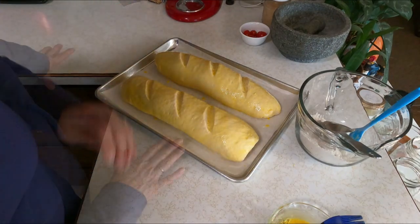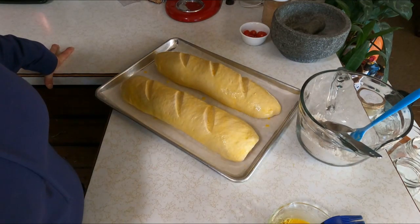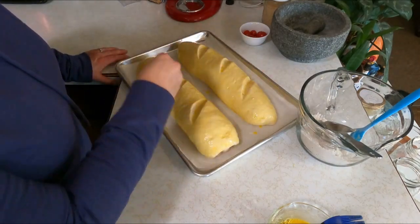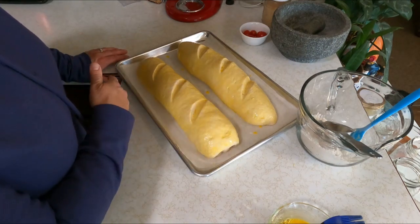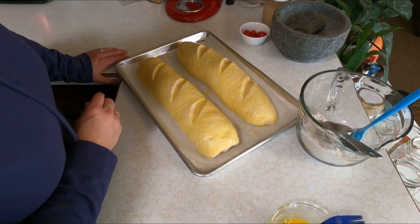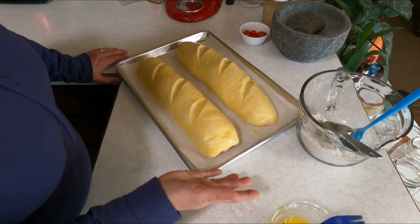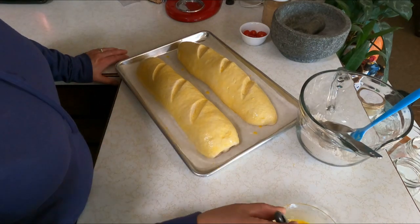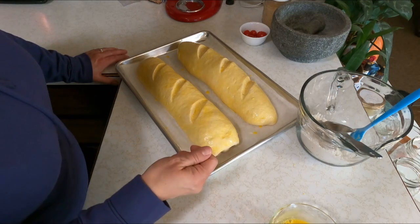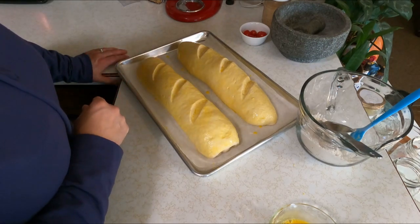I'm going to put these in the oven at 350 degrees and check them in 30 minutes to make sure they're up to temperature. At this point you could also add toppings: poppy seeds, sesame seeds, herbs, shredded parmesan or asiago cheese — anything you like goes on now with the egg wash helping it stick. If something might burn, hold off. You could also put a mug of hot water in the oven to create steam, which helps create a crispier crust. I'm not a big fan of super crispy crust, so let's see how these turn out.